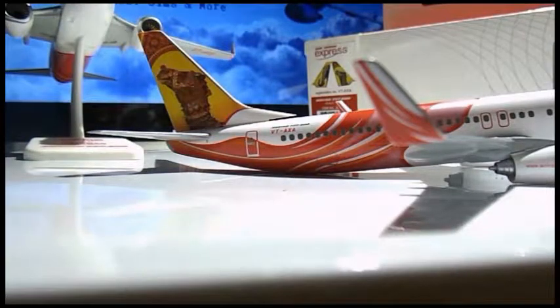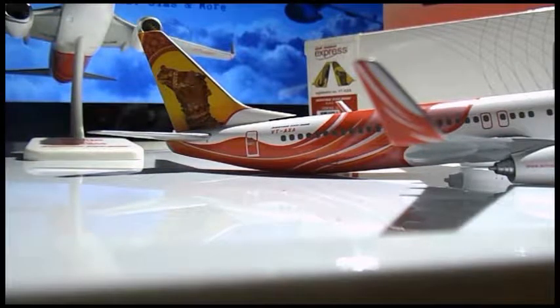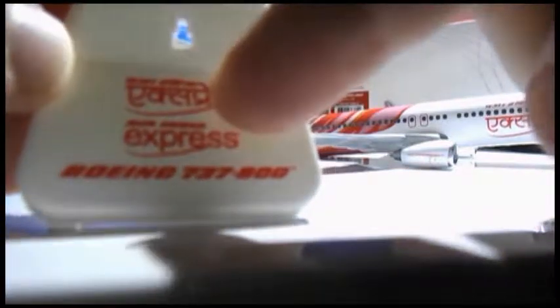Very beautiful livery. I must say this was a very good deal, a very good bargain. Too bad that these were the last ones on the site and they're now being discontinued on AirlineMuseum.com. In the last video I didn't really analyze the stand much, but here's the stand — it is the same as the one that came with the other aircraft. As you see, in Hindi it says Air India Express, and Air India Express Boeing 737-800. When you flip it on the inside, you have an engraved Hogan Wings logo.